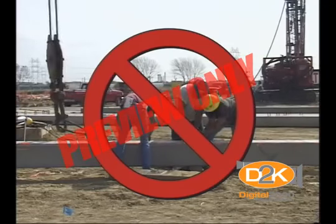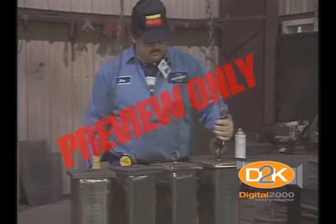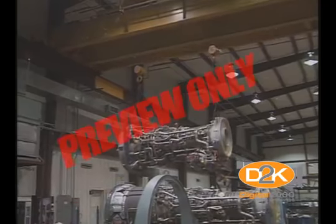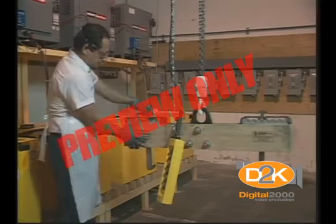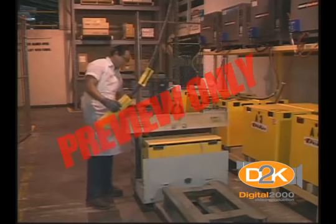Tying knots in a chain or sling greatly reduces the safe lifting capacity because it puts tremendous stress where the knot is tied. Never tie knots in your chains or slings. Make sure your chain or wire rope isn't kinked or twisted — kinks or twists can ruin the chain. To prevent stress on your lifting chains or slings, keep this important safety rule in mind: keep your lifting rope or chain as straight and parallel to the vertical as possible.